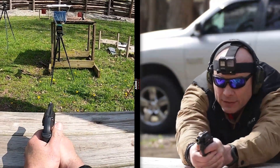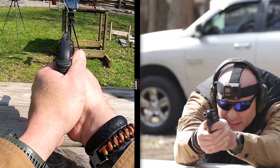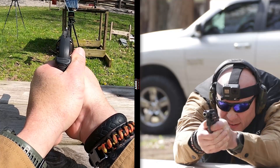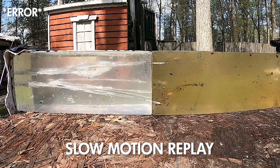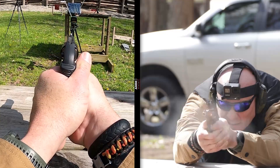Beginning with .32 H&R Magnum rounds — just range rounds, not self-defense — and concluding with .32 Smith & Wesson Long. The first three will be H&R Magnum, the last three will be .32 Smith & Wesson Long. Way more shootable — you'll notice way less recoil.